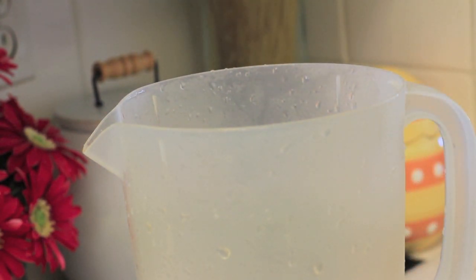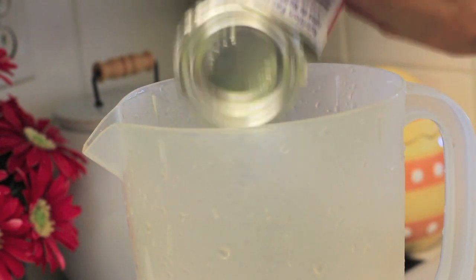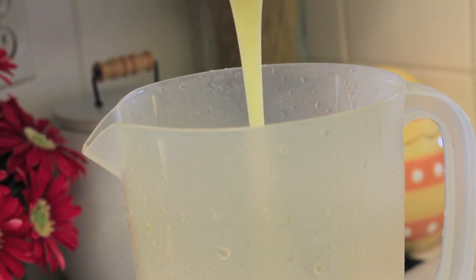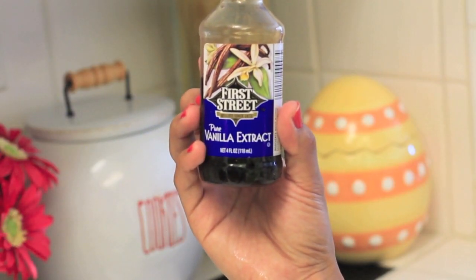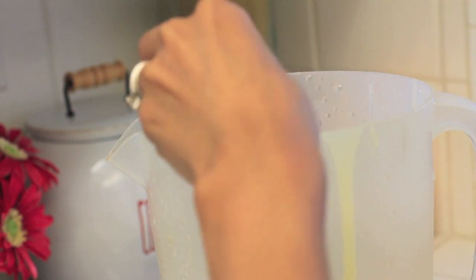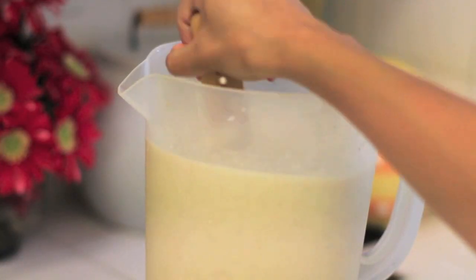I'm also going to add the evaporated milk and the sweet condensed milk. I'm also going to add the vanilla extract — you can do one to two tablespoons — and then I'm going to fill my jar with fresh water all the way up. Then just take a large spoon and start mixing all of the ingredients together.